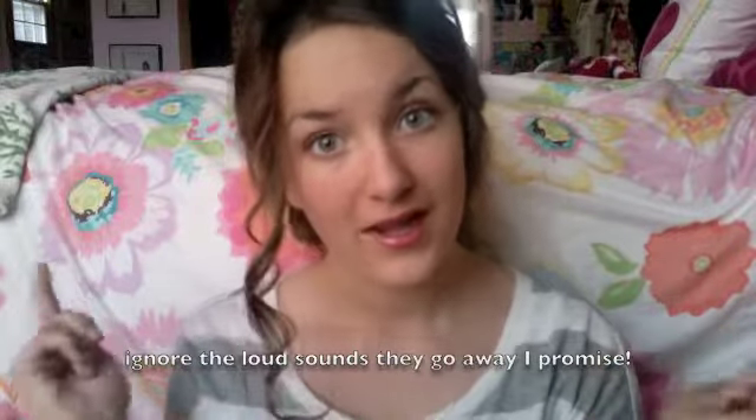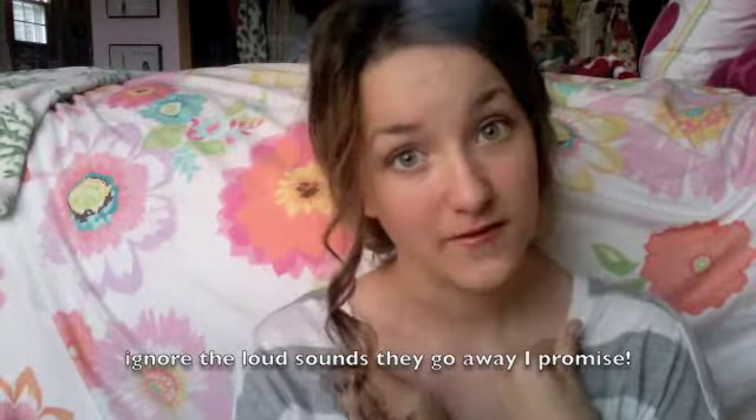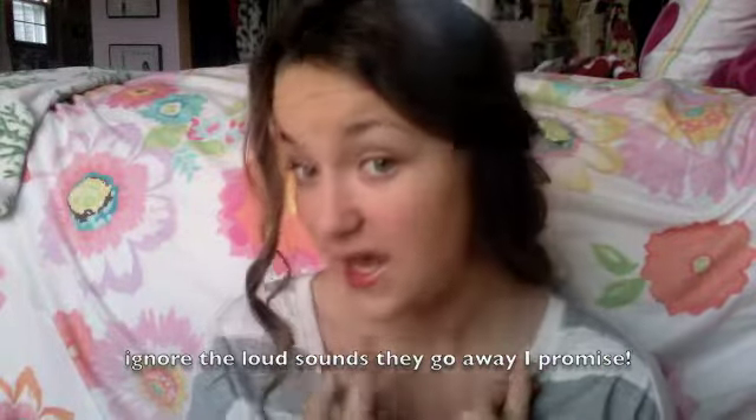Hi girls, so today I'm going to be showing y'all a tutorial on Taylor Swift's 2011 CMAs makeup and hair. The makeup is obviously very subtle and simple, like Taylor always is — super classy. The hair is just gorgeous; I kind of turned it down a few notches because it was super difficult. Thank you guys so much for watching, I love you, have fun!